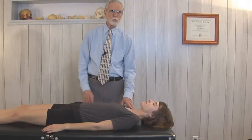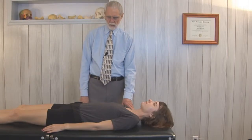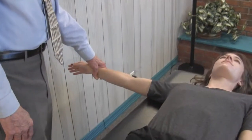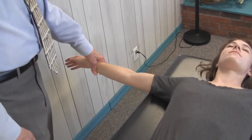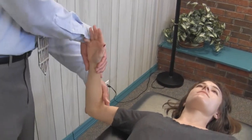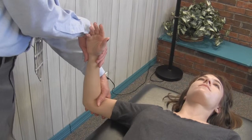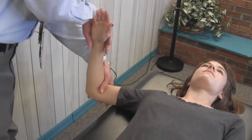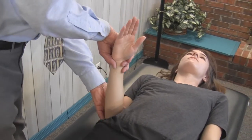In the middle deltoid test, the arm is abducted to slightly less than 90 degrees. The elbow is flexed 90 degrees. Pressure is applied to the distal humerus in the direction of adduction — we're going to push it in toward the body.